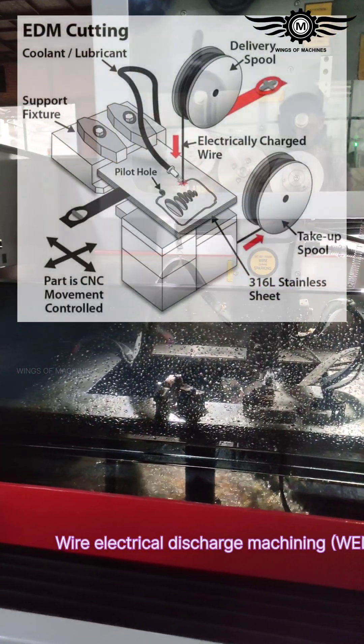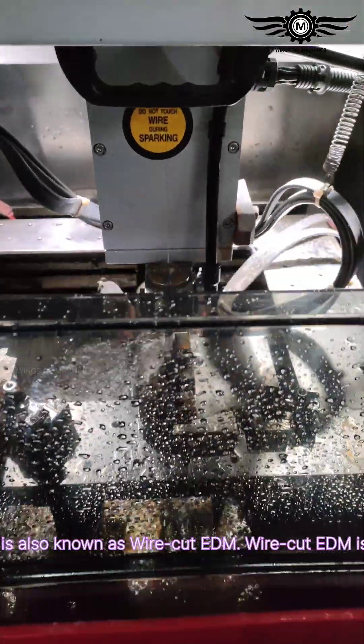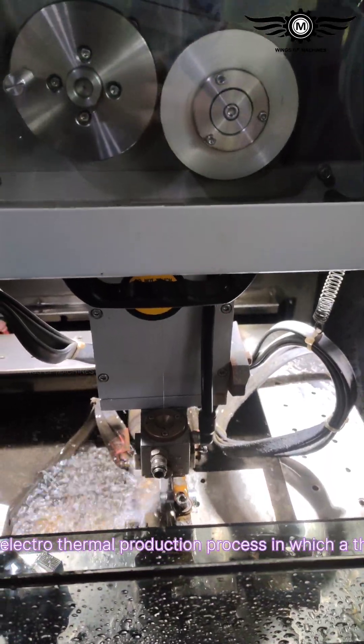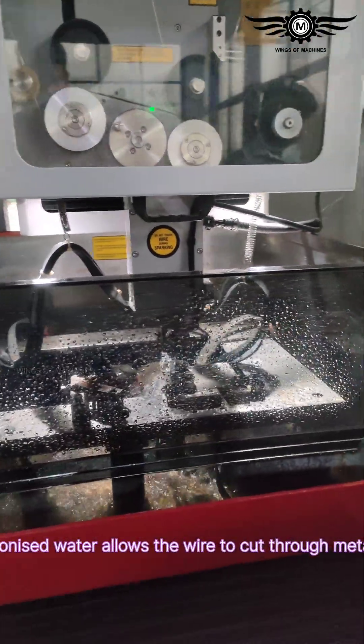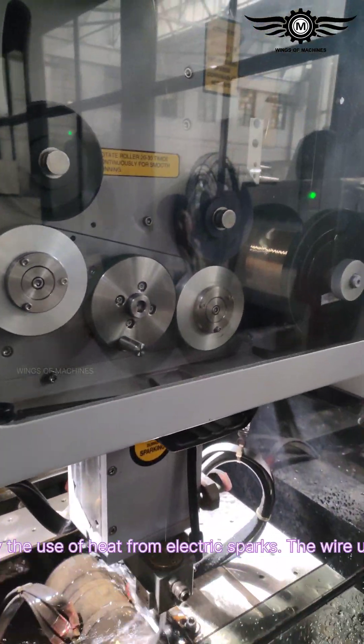Wire electrical discharge machining is also known as wire cut EDM. Wire cut EDM is an electrothermal production process in which a thin metallic wire along with deionized water allows the wire to cut through metal by the use of heat from electric sparks.